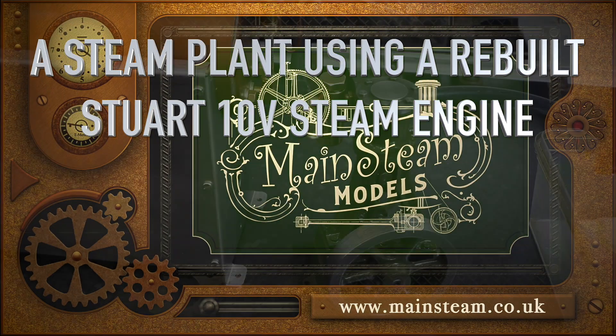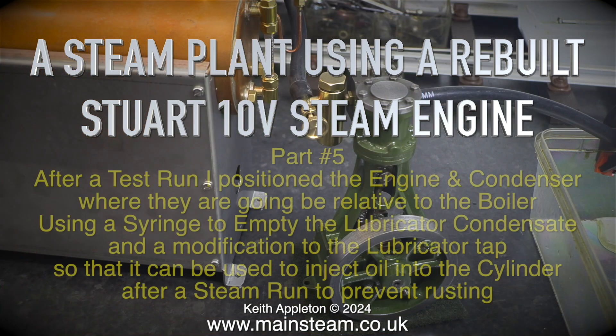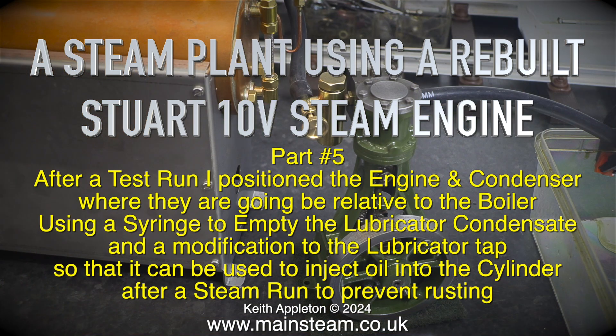A steam plant using a rebuilt Stuart 10V steam engine, part 5. After a test run, I position the engine and condenser where they're going to be relative to the boiler.